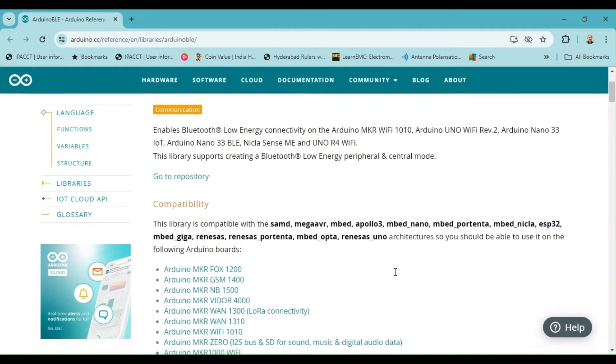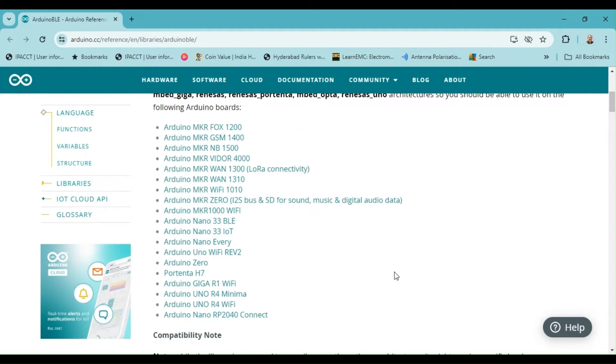If you want to learn more about the classes, methods, and functions of the Arduino BLE library, you can refer to the reference documentation available on the Arduino website shown here.